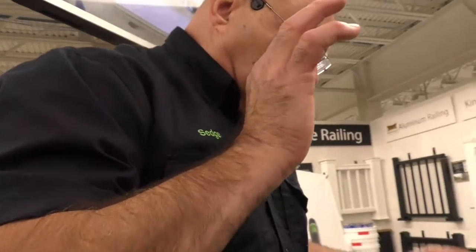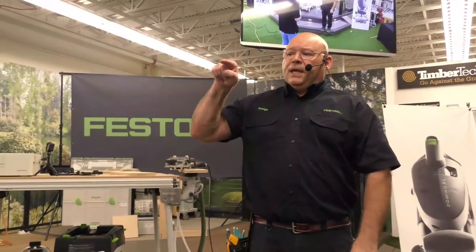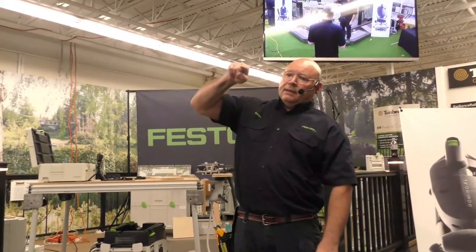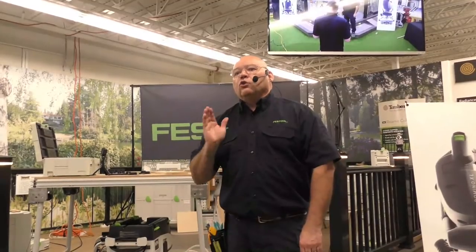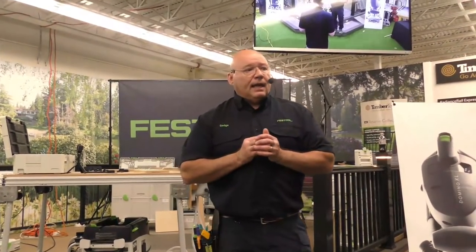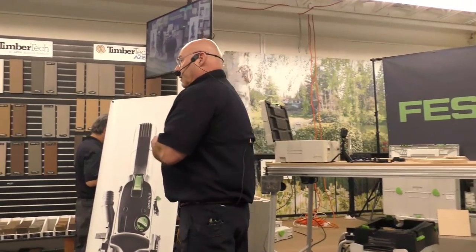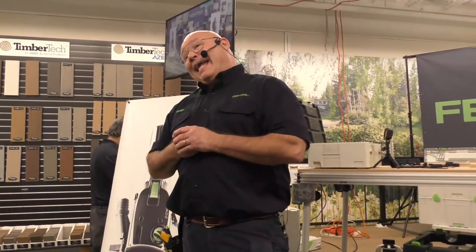If you plunge too fast — and I used to hear this day in, day out in the early days — 'my dominoes are shrinking.' That's impossible because of the way they're cut. What's happening is that bit is oscillating at 25,000 RPM, and if you plunge too fast it gives it a climb cut so the mortise grows. You've lost glue line strength 100%. Slow down, plunge at a steady rate, and you'll have success. That's 99.999% of the frustrations I have seen with the Domino joiner.